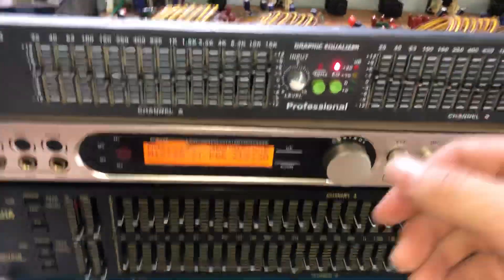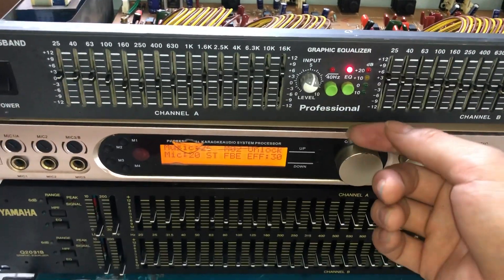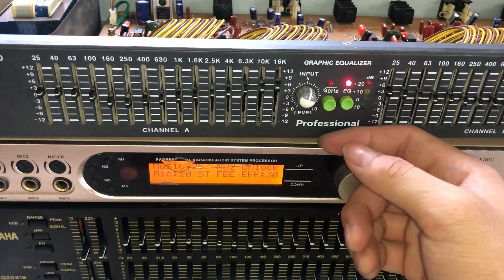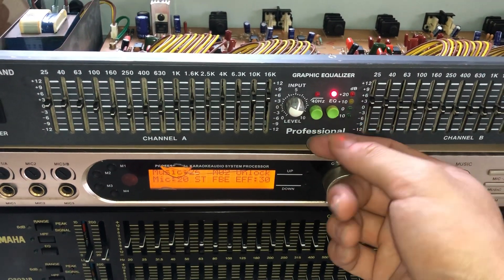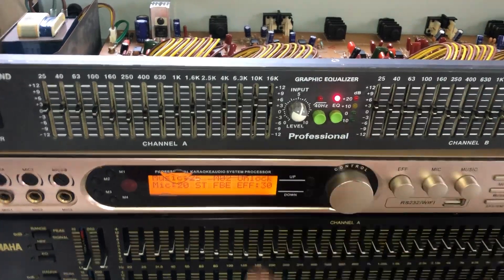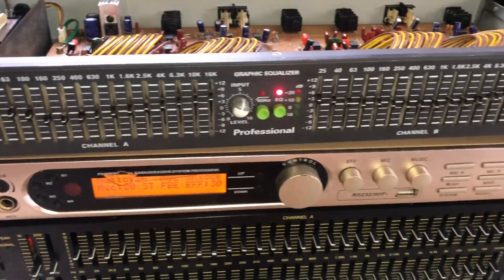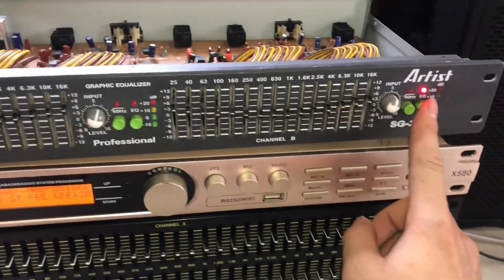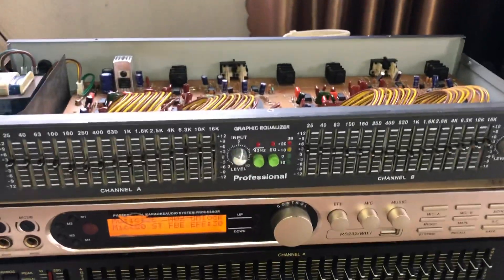Bây giờ anh em nghe, khi mà em để bình thường không qua con này và khi em cho qua con này thì nghe nó khác hẳn luôn, nghe nó tươi sáng hơn rất là nhiều. Kiểu như đang ngủ gật mà bị ai tát một phát đấy, cảm giác khác hẳn luôn. Bây giờ em tắt thì trước nhé, em cho anh em nghe so sánh.